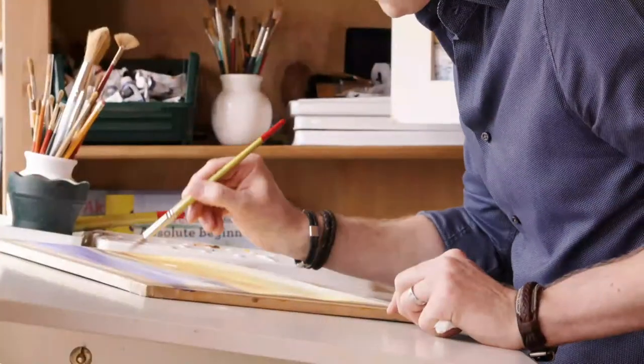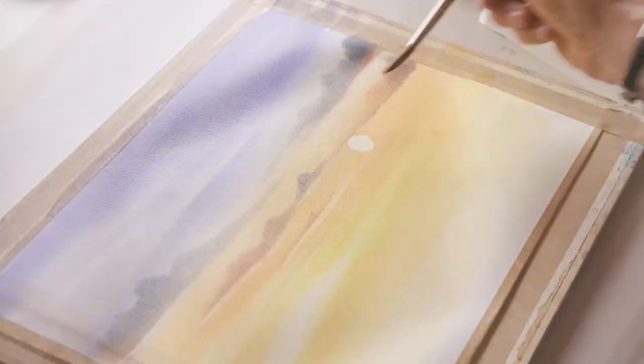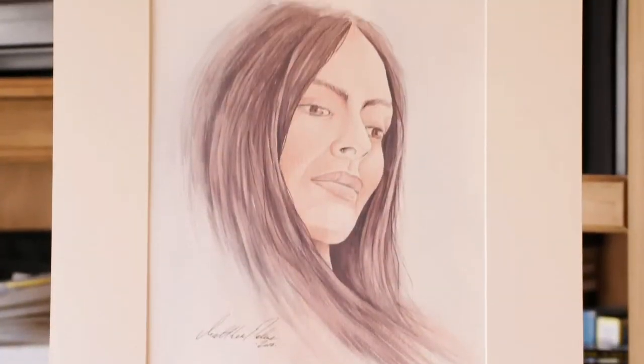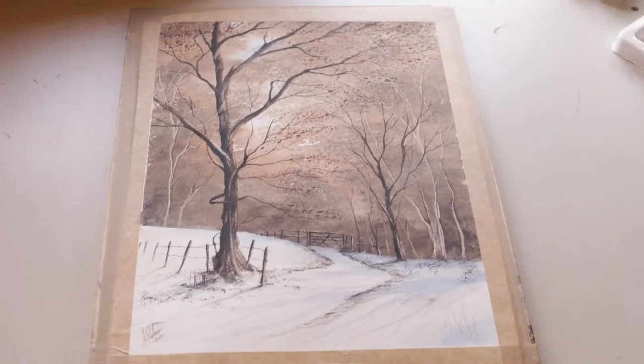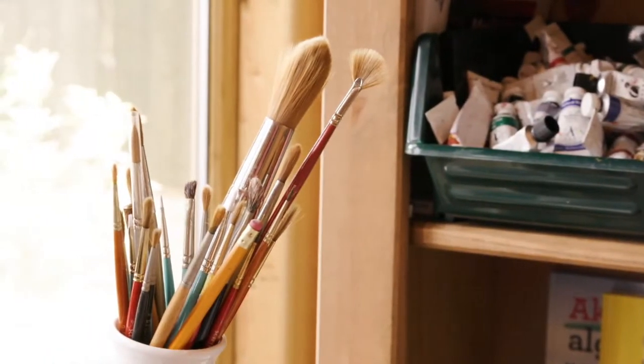I want to show you my watercolor painting techniques and get you over that white paper fear. Whether you're a beginner or an advanced artist, I've got fantastic watercolor techniques that will get you started and take you even further on your watercolor journey.